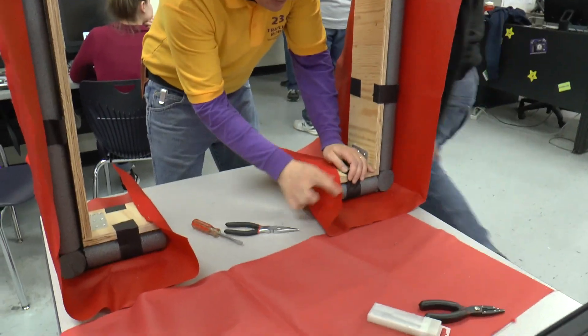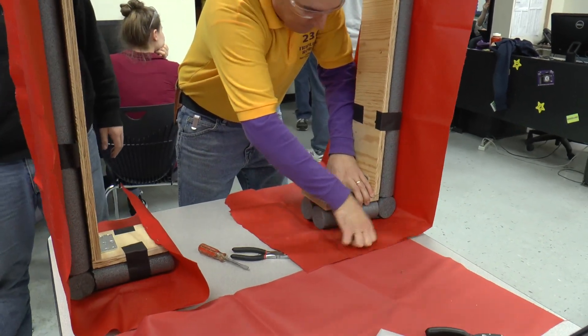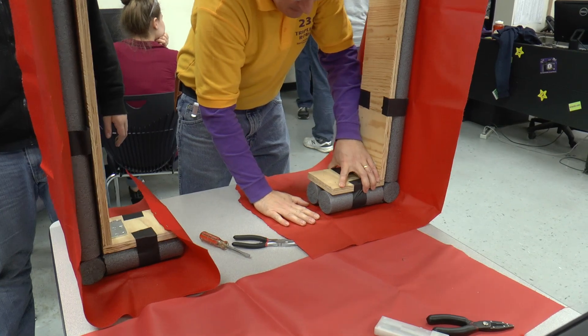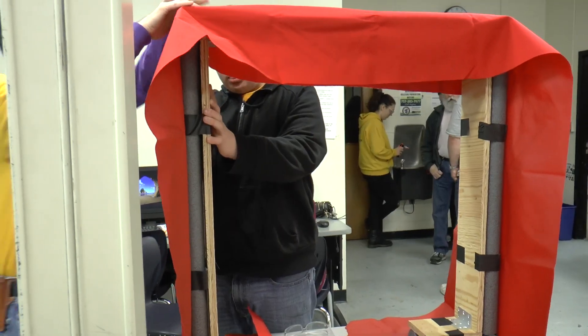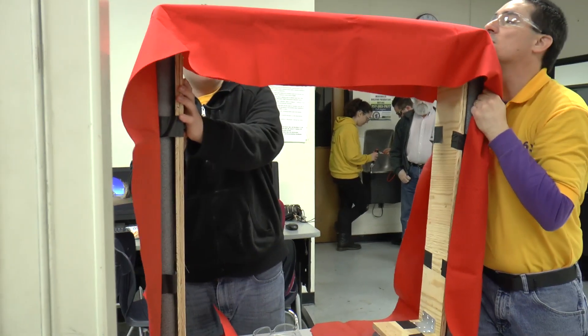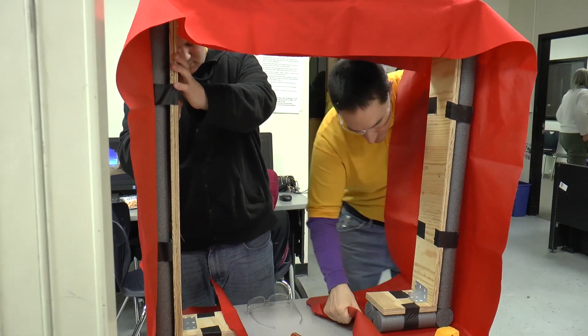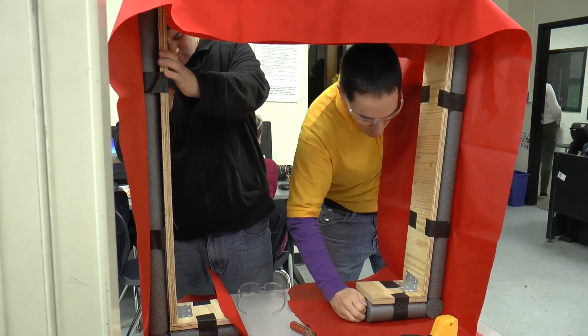Let's center this back up. Pull it down really hard, pull this over really hard.